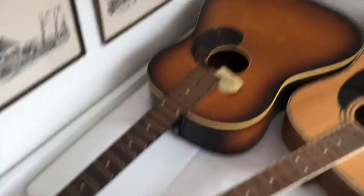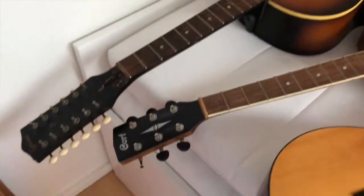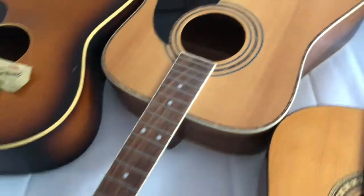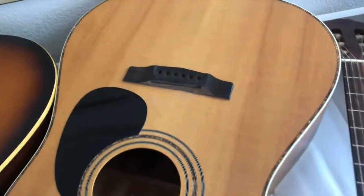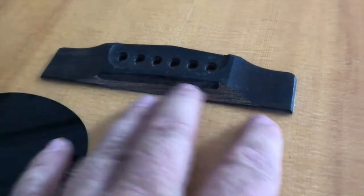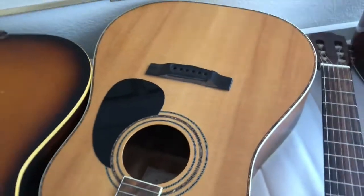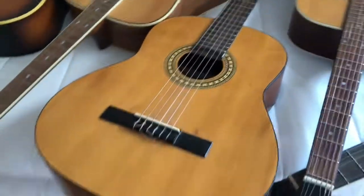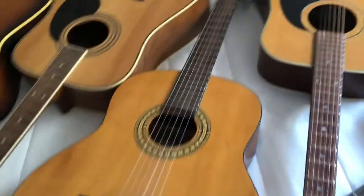Next one here is a Chord guitar. It's actually not a bad guitar — it looks quite nice. The only thing is the bridge is broken, so I have to make a new bridge for this one. We'll see if I can figure that out.